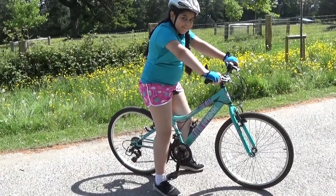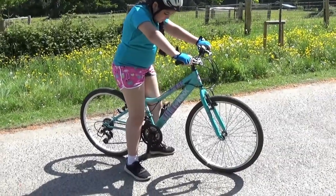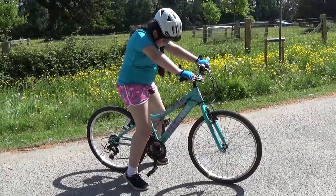Once your child is pedaling, you'll need to raise the seat up again so that when they're sitting on it, only the front of their foot — just the ball of the foot — is on the ground.